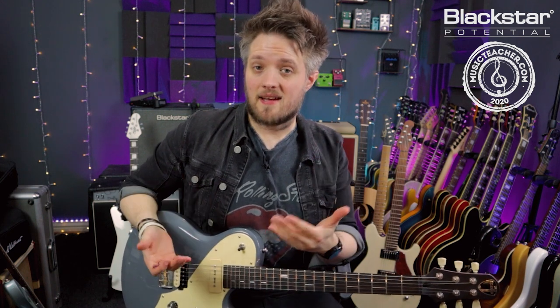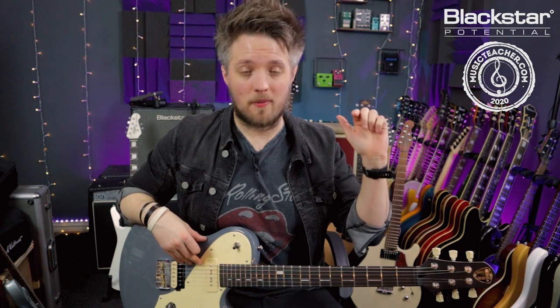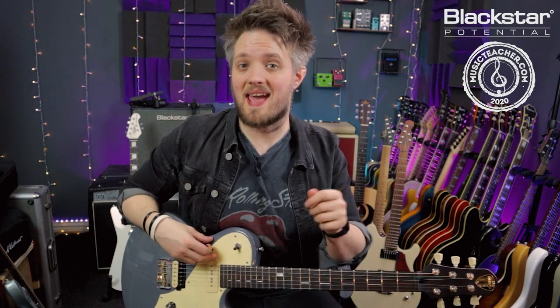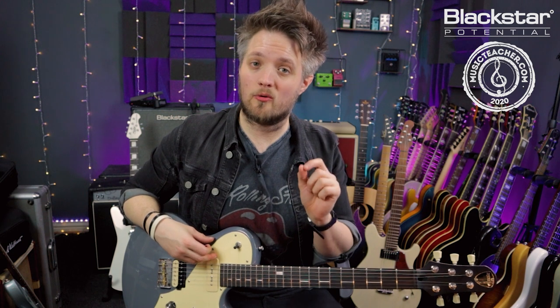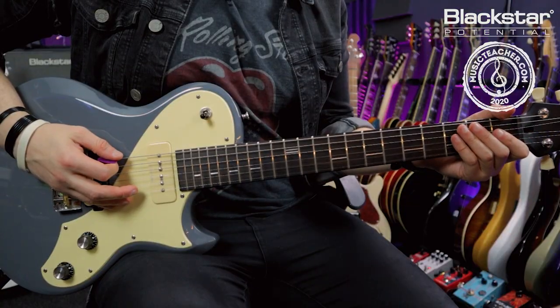The tuning I'm using for this video is called drop D. This is when we take standard tuning — which is E, A, D, G, B, E from low to high — and we drop the lowest string, our low E string, down a full tone to a D note. That means I've now shifted this down an entire tone, so now my tuning reads D, A, D, G, B, E. That low D on the bottom is my dropped note. Here's how it sounds from low to high.